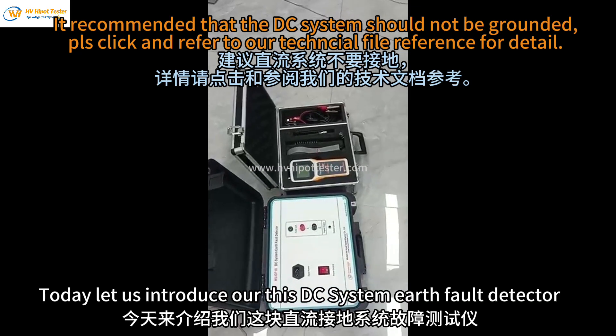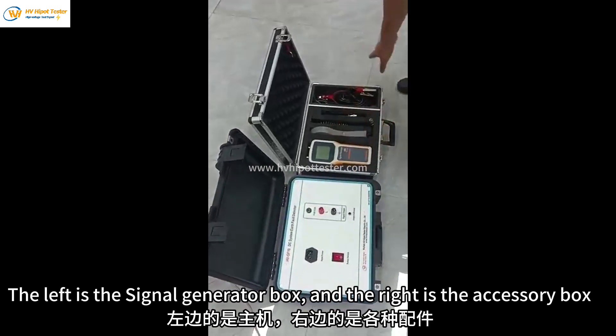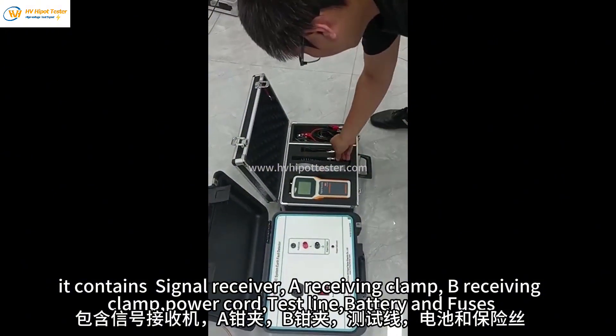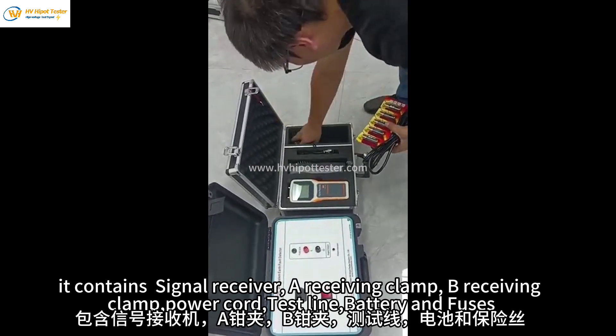Today let us introduce our DC system earth fault detector. The left is the signal generator box and the right is the accessory box. It contains a signal receiver, a receiving clamp, a power cord, test line, battery and fuses.